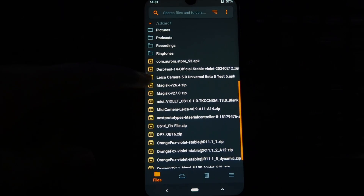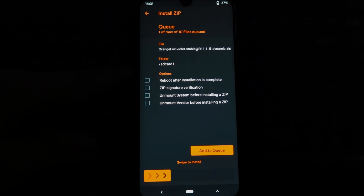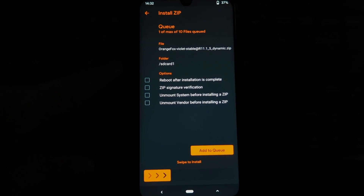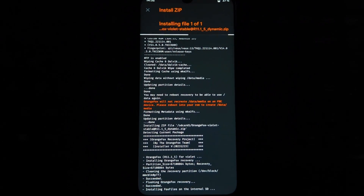Before installing the ROM, make sure you are using the recommended Orange Fox recovery, or any custom recovery will work. That recovery should support dynamic partitions ROM flashing.